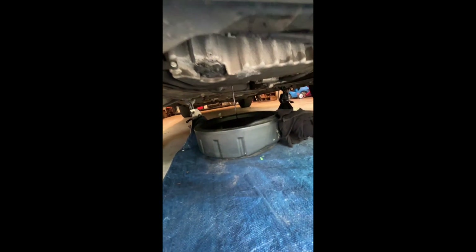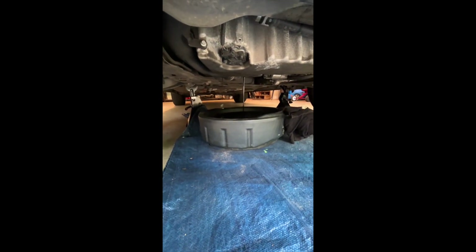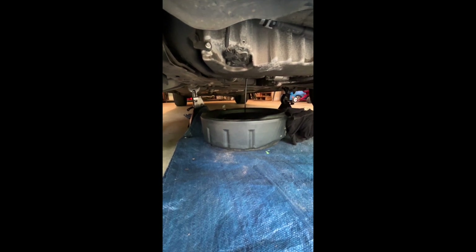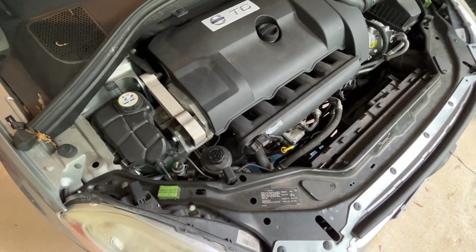We've got the oil draining — a lot of oil in this thing, seven quarts. We got our plug out. Be mindful: this plug has a washer on it; do not lose that washer, it needs to stay on there. We're going to wait for this to finish draining and then change the oil filter.